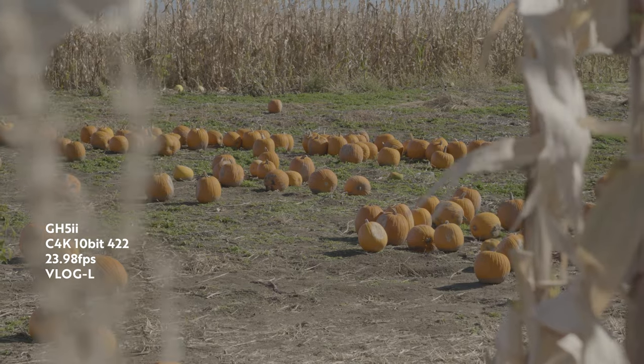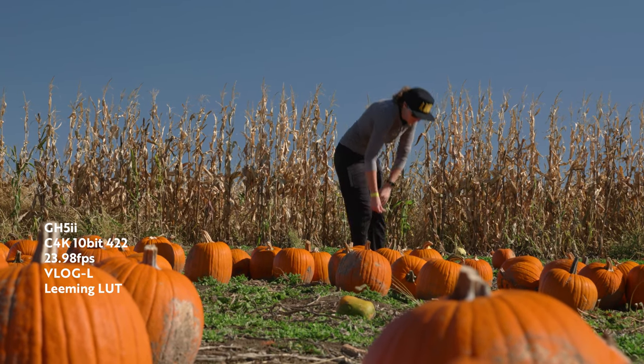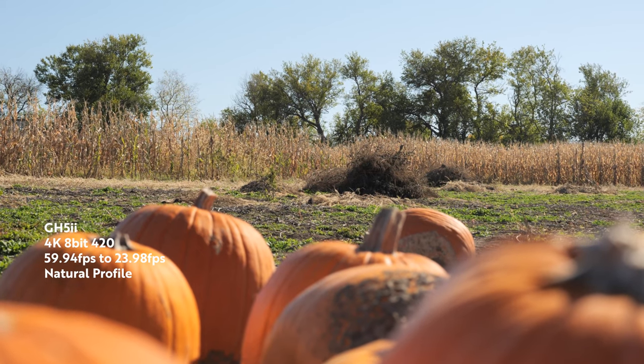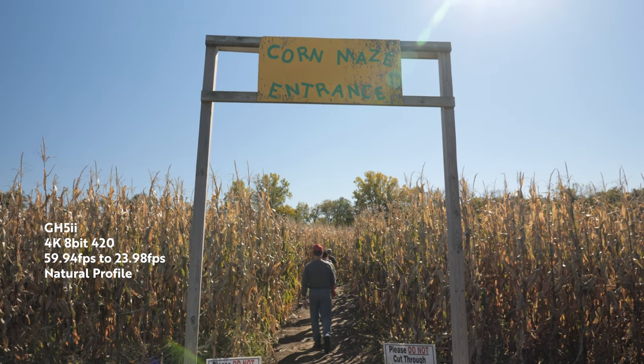If you are brand new to the Lumix ecosystem and looking to purchase a GH5, I highly recommend the new GH5 Mark II. You have a new processor, firmware update potential, slightly improved video specs, better IBIS, and live streaming capabilities. However, if you're already a GH5 shooter, I don't think there's a total need to upgrade — you might want to save your money and wait for the GH6 when that comes out. The GH5 Mark II is a great camera, and if I didn't already have a GH5, I would probably go with the GH5 Mark II.